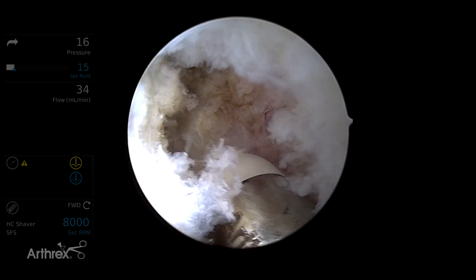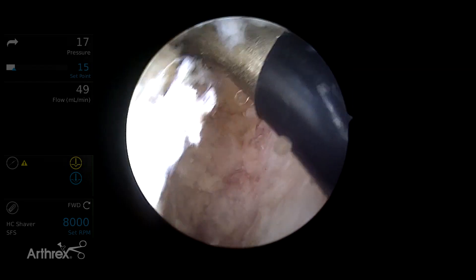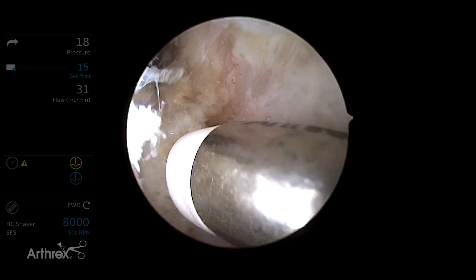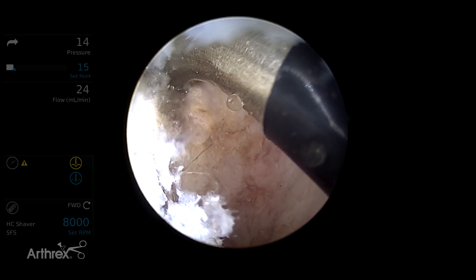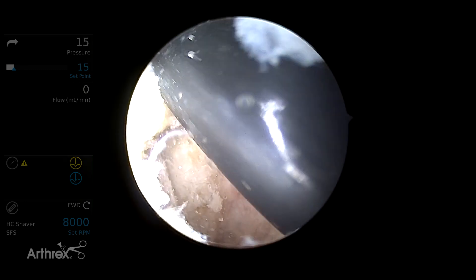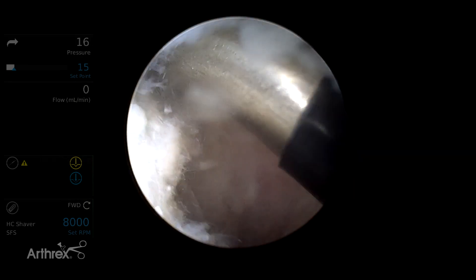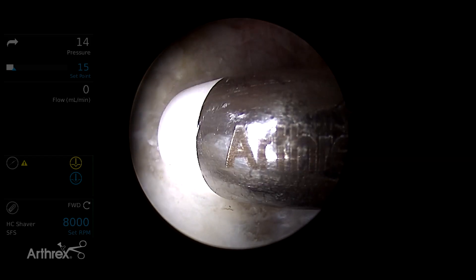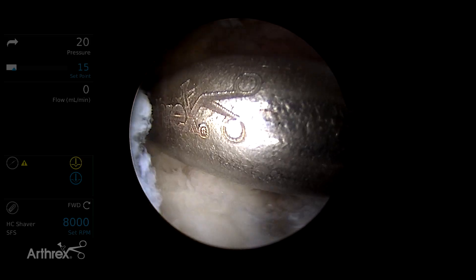One of the problems with anchor placement is coming in the anterior position across the psoas recess, which is anterior at the 3 o'clock position. To ensure that I do not violate this recess, I bring the Apollo wand at a 50-degree curve over the anterior rim. You can see it falling into the psoas recess. You can then define this with minimal dissection so that when you put your anchor at the 2 to 3 o'clock position, you ensure you don't violate the psoas recess.